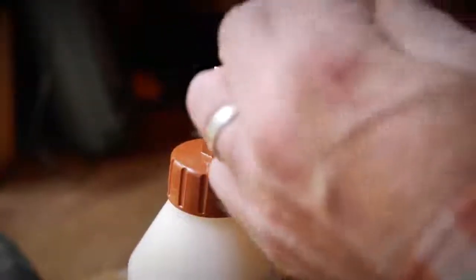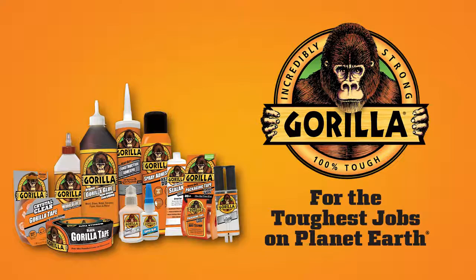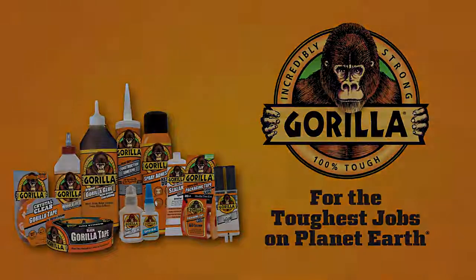Allow the bond to dry for 24 hours. Finally, remove the applicator tip to clean out any glue buildup and store in a cool, dry place. Thanks for watching. Check back for more Gorilla Tough tips and other project ideas.